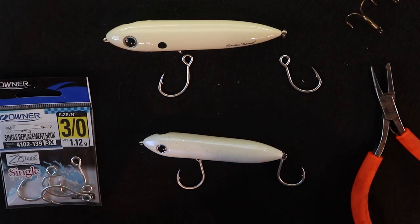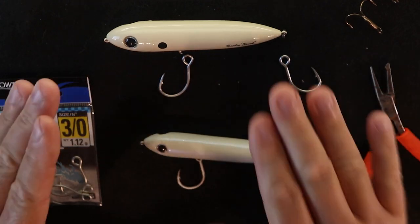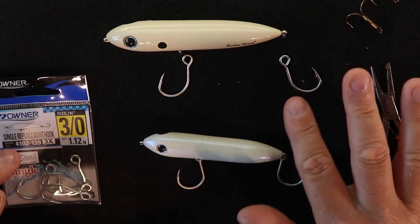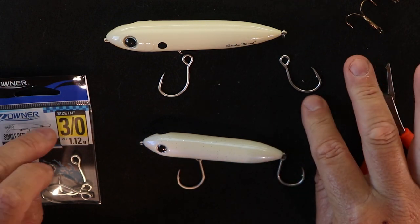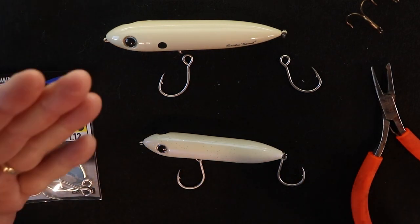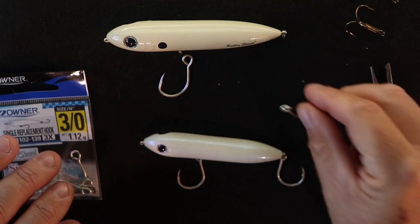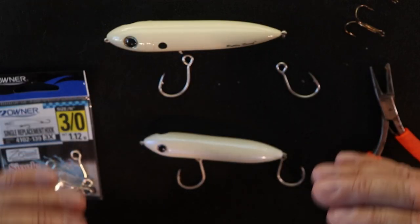I'll put links down below about getting the right size replacement hooks, but in this situation just so you know I'm putting on a 3/0 with a 3X wire. What that 3X wire means is that the wire on this hook is intended for hooks three times the size of this — so this is normally the size wire you'd see on a 6/0 hook. If you notice on the Moonwalker, it's got thick gauge wires.